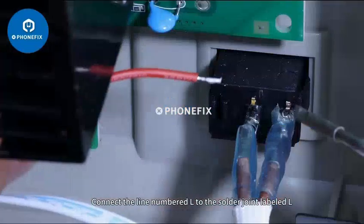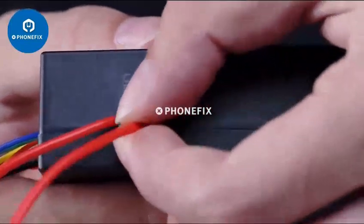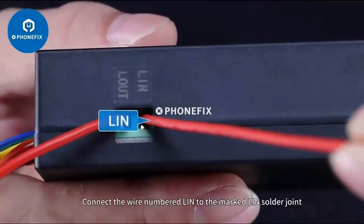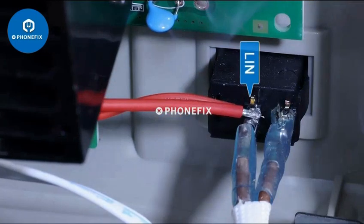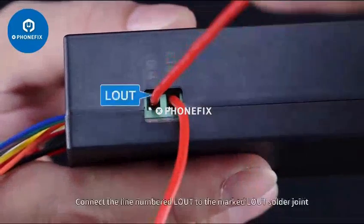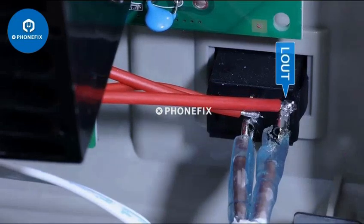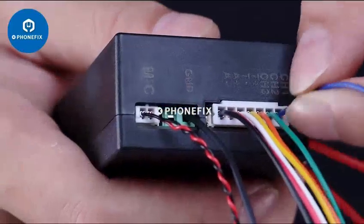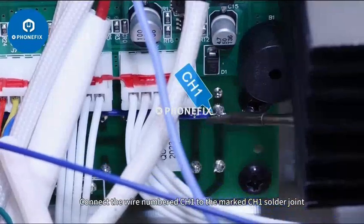Connect the line number L to the solder joint labeled L. Connect the wire numbered lean to the marked lean solder joint. Connect the line numbered loud to the marked loud solder joint.